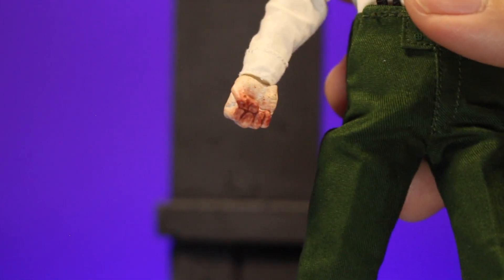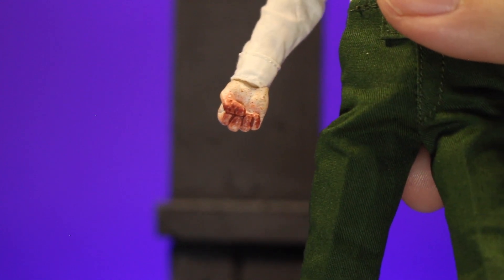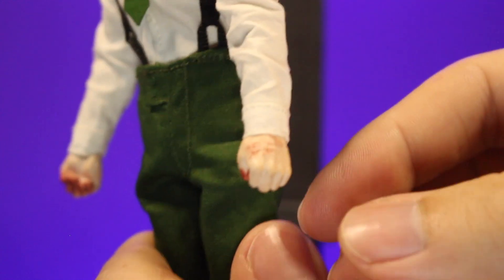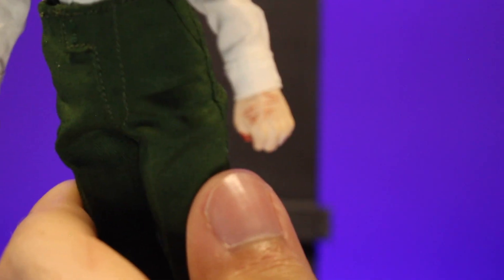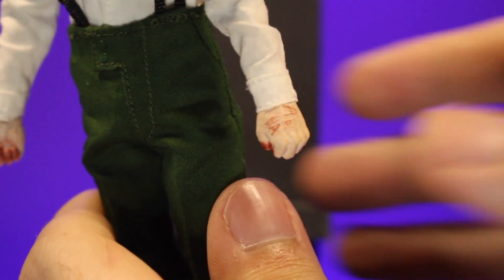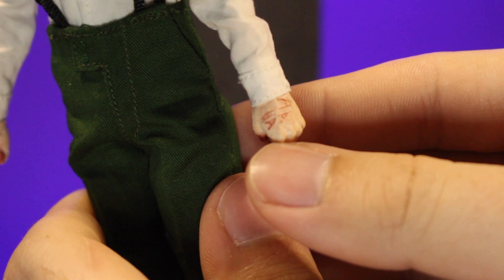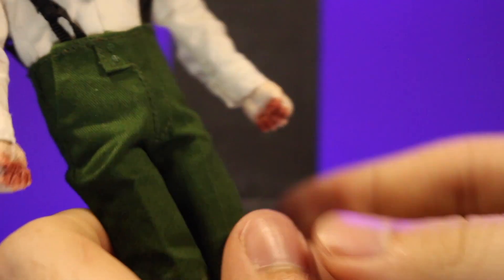On the hands, on the fingers, you'll notice there's some blood stains, which is kind of cool since it's supposed to be like more of a Jack the Ripper type Joker. And then on all the left hands, this is a really neat detail — 'ha-ha' is carved into the back, which I really like. I do kind of wish it was the other way because if you have him holding someone from behind, it's upside down. But it is what it is.